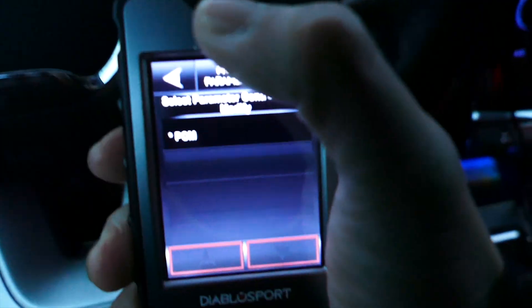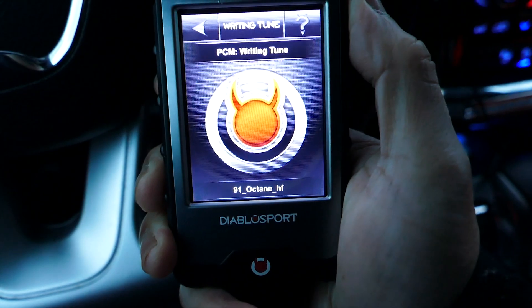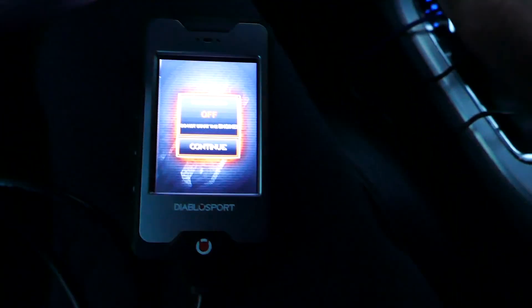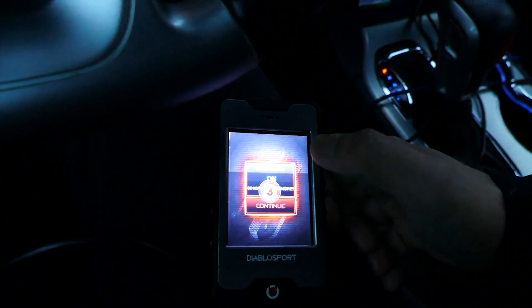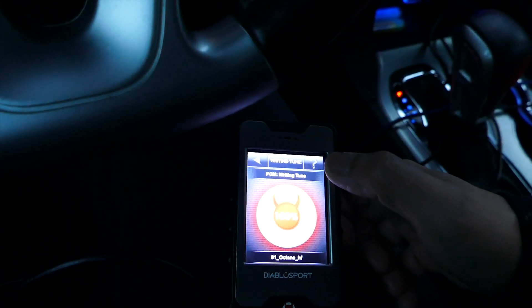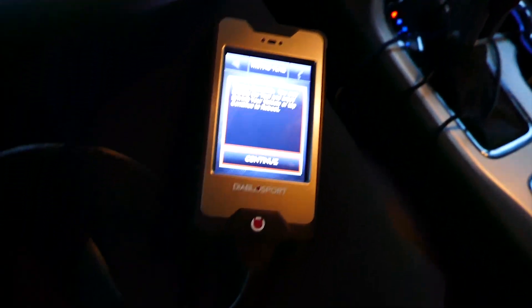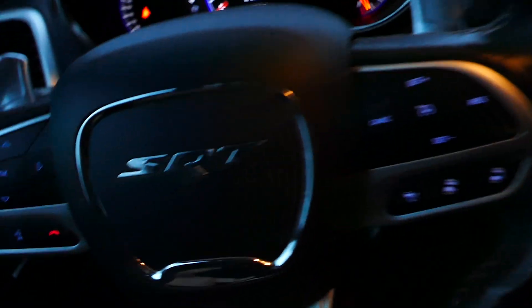Hit Save, then go back, turn off the engine. Pretty fast compared to the i2, that's for sure. Here we go, give it a start.